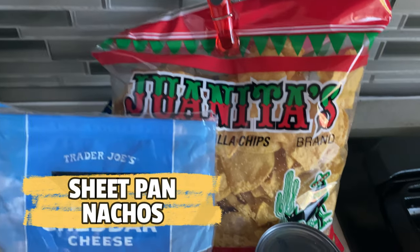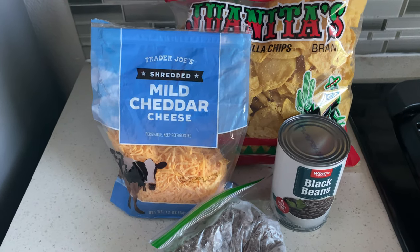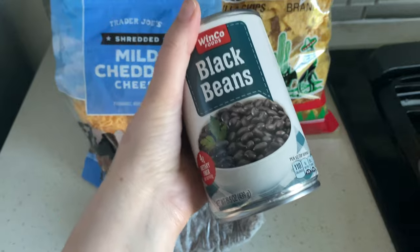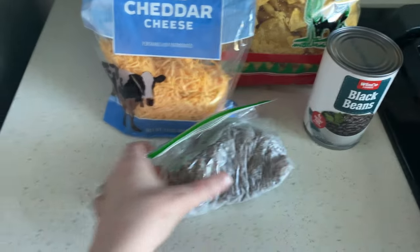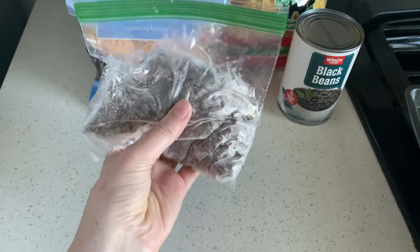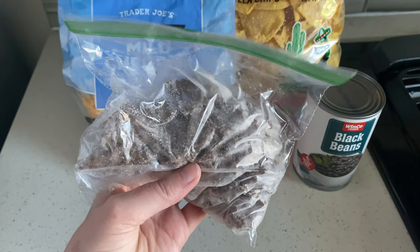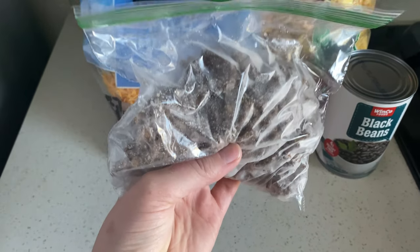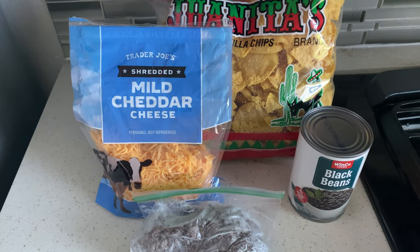For dinner tonight we have a ton of tortilla chips, cheese, meat, and beans, so we're going to make some sheet pan nachos. I'm going to season the beans with some cumin, onion powder, garlic powder, and maybe a little bit of salt, and then the same thing with the meat. I don't have a taco seasoning packet so I'll heat the meat up in the microwave and season it with my homemade taco seasoning recipe — I'll leave that link down below. Then we'll top it with some cheese and get it in the oven.